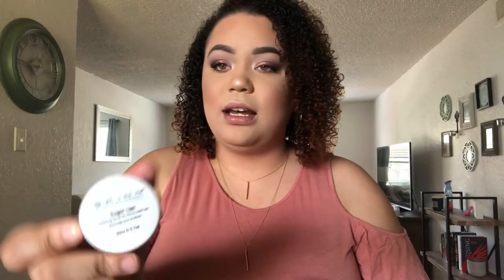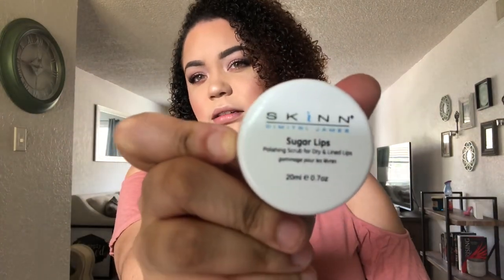Let me show you the applicator — I can see the unique arrow applicator, which I really like. Before I apply the lip color, I'm going to exfoliate my lips to give you the best review I possibly can. I'm using this sugar scrub called Sugar Lips by Skin Dmitri James — I got it in an Ipsy bag. I only need a little dab.